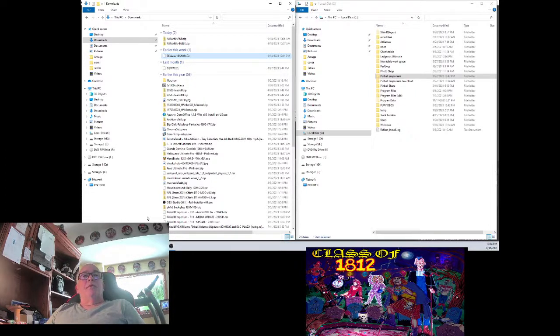This week I am doing Class of 1812. It's a Visual Pinball X table. I've got everything all zipped up for you. I got the table downloaded, I got the direct B2S back glass, along with a cover photo and some video for your marquee and some gameplay demo video for your front end of Pinball Emporium.